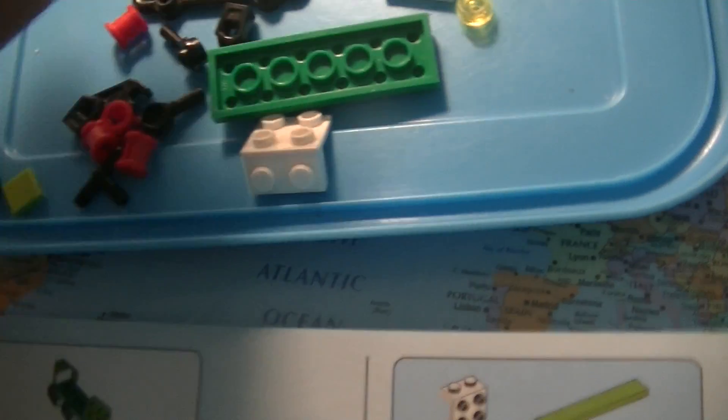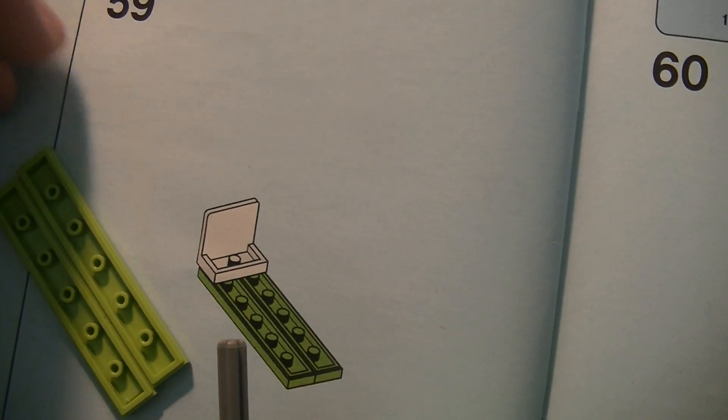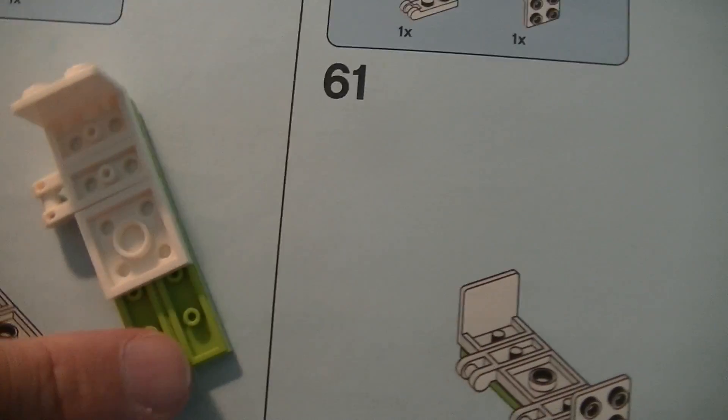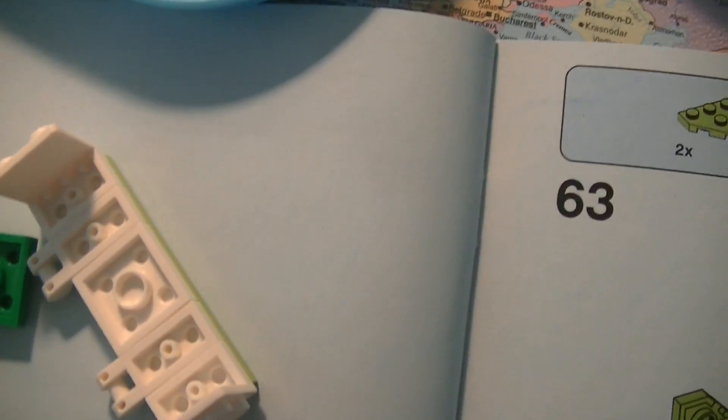We need this one, we need this one, we need this one. There - we need one more there, like this. And one of the white ones had to sit like this, and this. Then these two parts, like this. This green one is locking the whole - all these parts together.